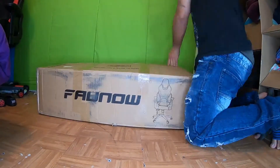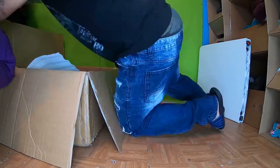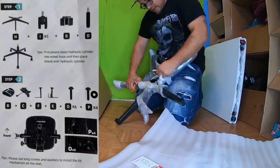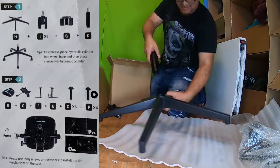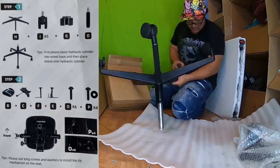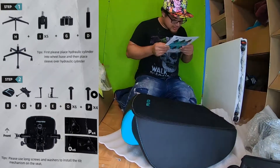So the first part of building this chair is basically getting all the plastic and the entire box open. Gotta get all the plastic off all the pieces. And then from there you got to put the wheels on — five points of the base of the chair — as well as putting on the hydraulic centerpiece.